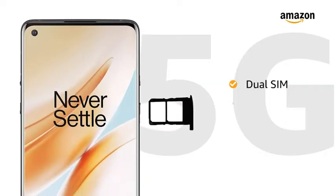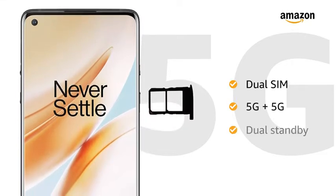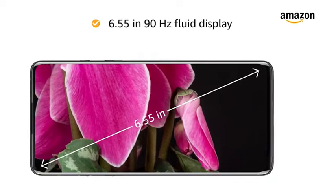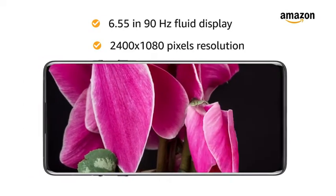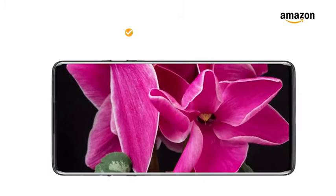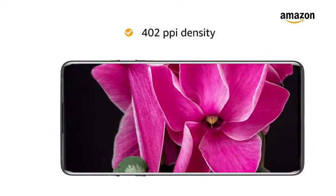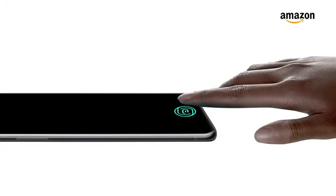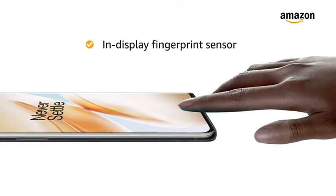Both SIM slots support nano-SIMs with 5G connections on dual standby. The 6.55-inch 90Hz Fluid Display with 2400x1080 pixels resolution and 402ppi density provides an immersive experience. This smartphone also features an in-display fingerprint sensor.